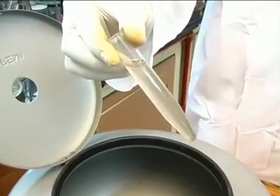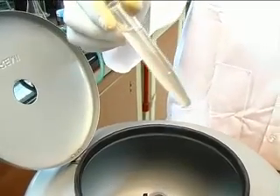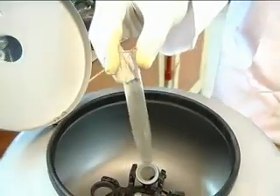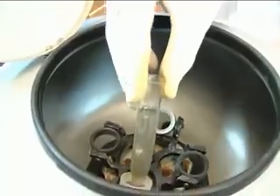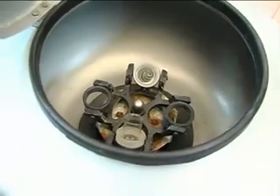Notice that the solution, which is somewhat unclear — that is, turbid — is now added to the tube and placed in the centrifuge holder. The lid is closed and the switch is turned on.